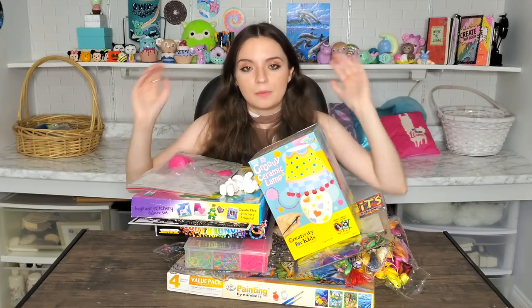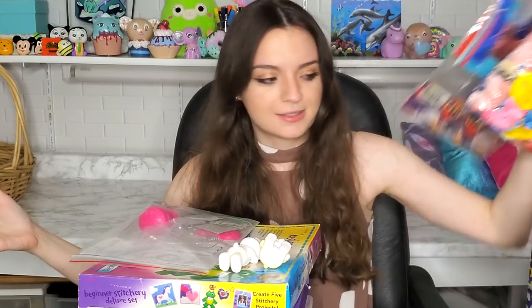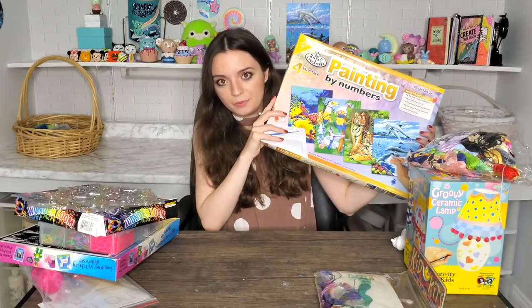Let me give you a quick overview of all of the options we have here. This is a paintable lamp, a friendship bracelet kit, two Care Bear paintables, a bedazzling kit, a beginner's stitching kit, a felt marker thing, rainbow loom, stained glass painting things, and a paint by number art kit.